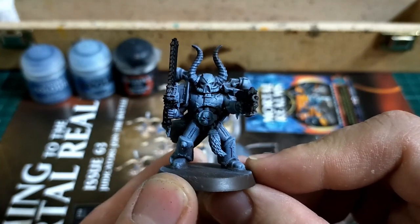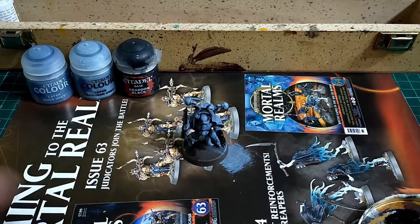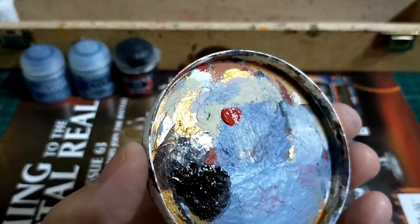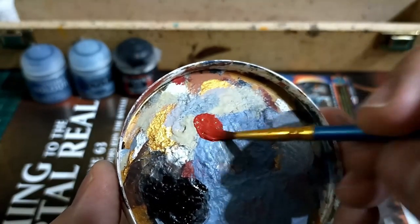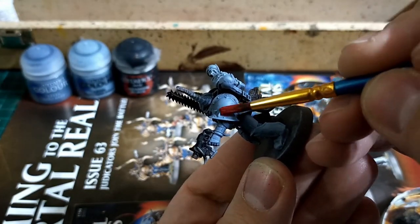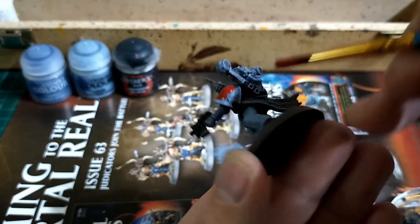The next stage is the armor panels. We're going to start with Mephiston Red, which is quite a nice solid crimson-red color. The best way to do this is with layers — water down your Mephiston Red because we don't want to see brush strokes, just nice crisp hard redness. A couple of layers of that, even though it's been watered, will be fine.